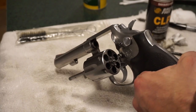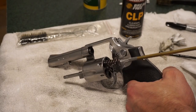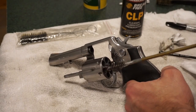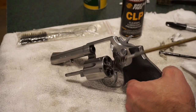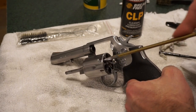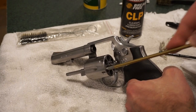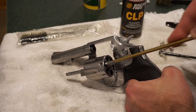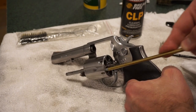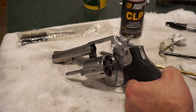One thing you may notice is that the 357 bore brush has a lot of space between the brush and where your shells are going to go. You can just put this in there a little bit, kind of running through and brush it out — like cleaning out a pipe. Get that all broken up, then run the patches through.